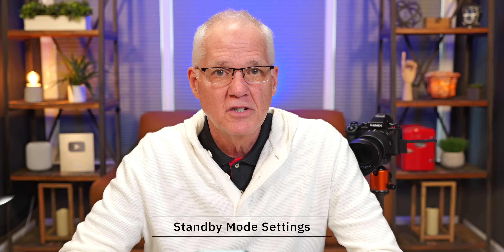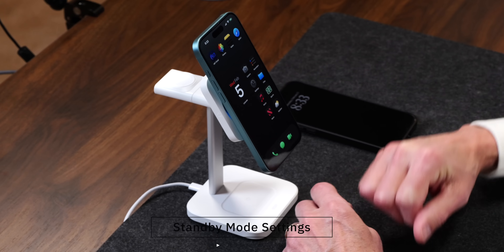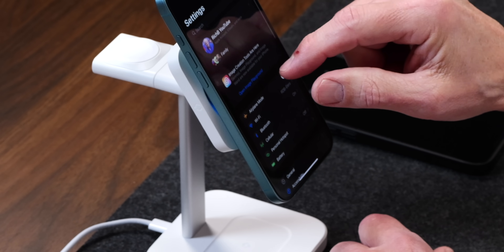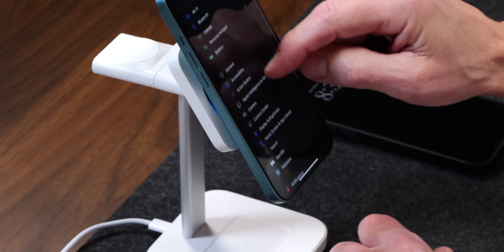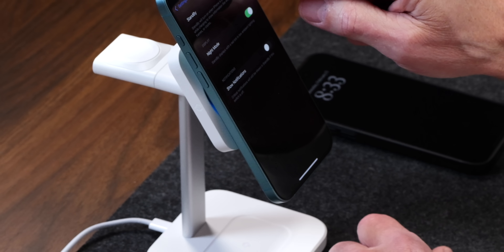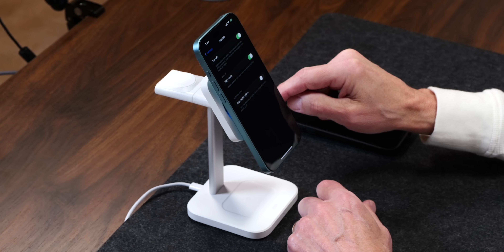The first thing you have to do is make sure that iPhone standby mode is turned on in Settings. Go to Settings, then go to Standby. Make sure it's turned on — if it's turned off you'll never see it. Flip that little switch and you will see it.